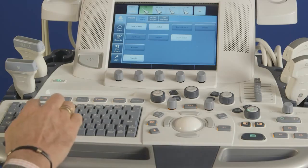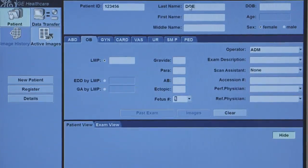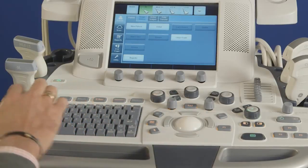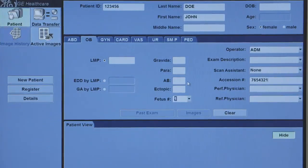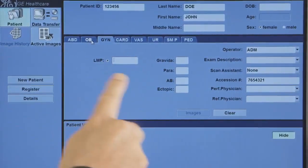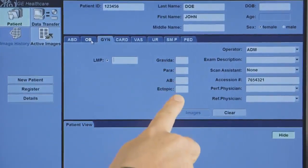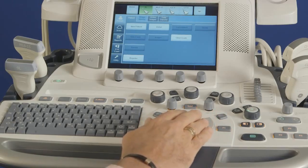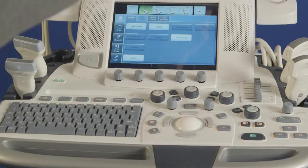The Logic system has multiple ergonomic features that can be adjusted for optimal system operation and to enhance scanning comfort. On the Expert Series, to raise and lower the system, hold the double vertical key on the front handle for electronic movement of the console. To activate floating keyboard side to side, press and hold the lock release button just left of the vertical key. Hold down for float function and release to hold the console in place.